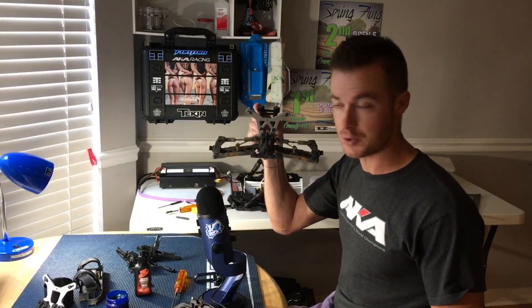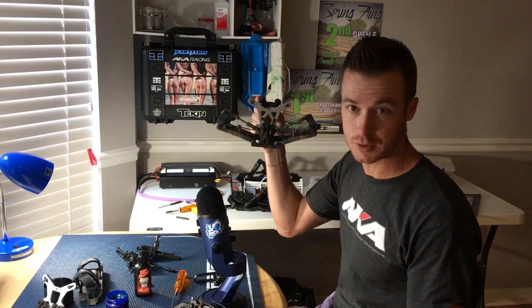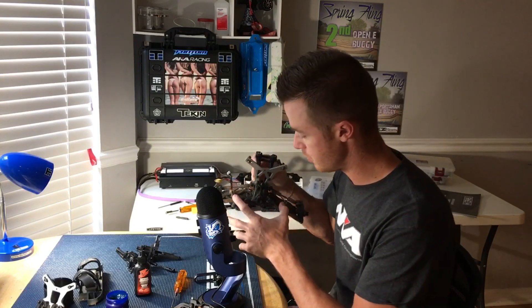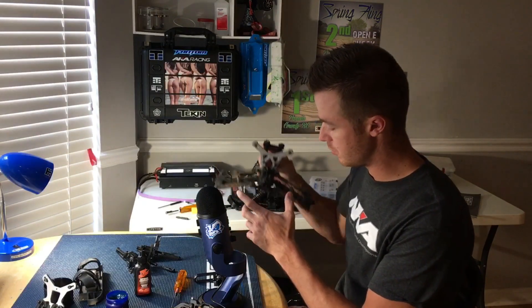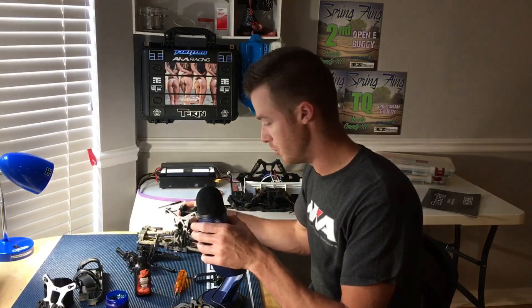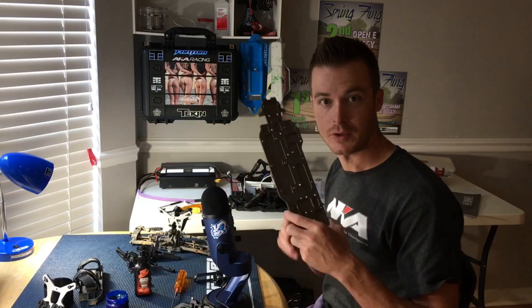This is basically what will happen after you take your shocks off — the car will just do that. When you're actually running on the track, if you don't get in there and clean out these hinge pins after every few races, even midday maybe, you're going to be getting a lot of bind and your shocks aren't going to be working like they should.